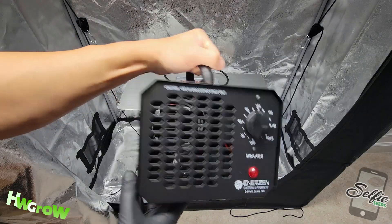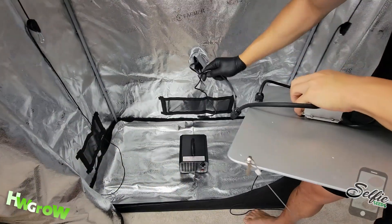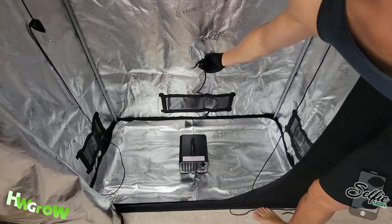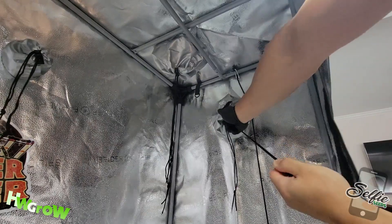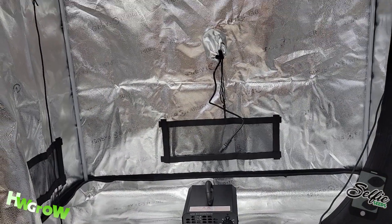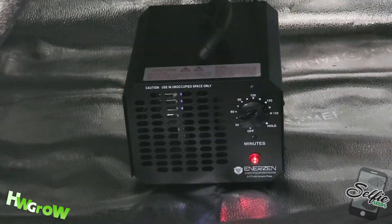The actual use of the generator is really simple. First, remove anything that you want alive and all electronics that are within range of your generator. Then, completely seal your tent by tightening all the drawstrings and ventilation holes. Plug your device in and get ready to bolt. Since these tents are small, you only need the generator on for like 30 minutes. Quickly turn it on, zip up your tent, then leave your house.